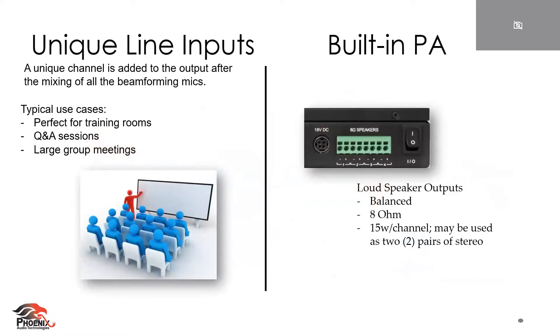A couple other things with the Stingray — we don't want you to forget that there are unique line inputs. If you do have a room where you have a presenter, or maybe they need a handheld mic, a lapel mic, or even a catch box, we have those inputs for you. There's also room to integrate your media into your device. And there is a built-in power amplifier — 8 ohms, 15 watts per channel. If you do need 70-volt speakers, you can add a third-party power amplifier and integrate that. You don't have to use ours, but it is there for rooms where 70-volt isn't necessary or is out of budget.